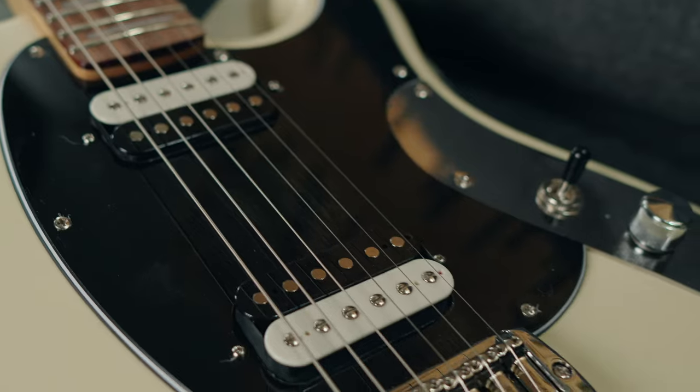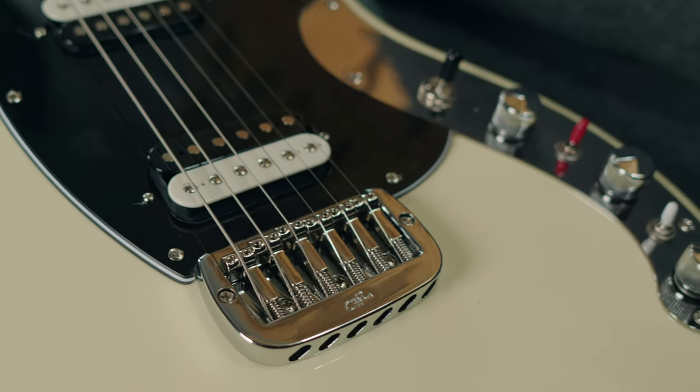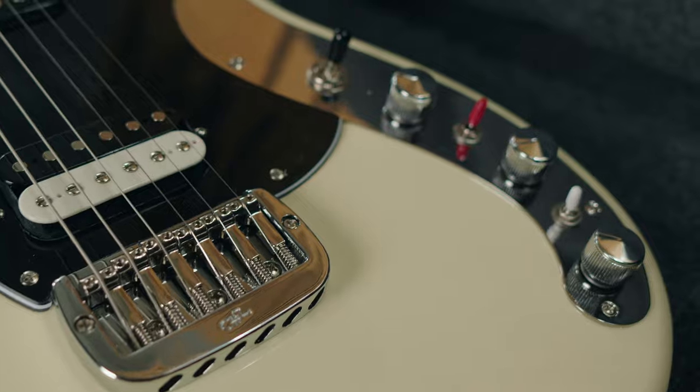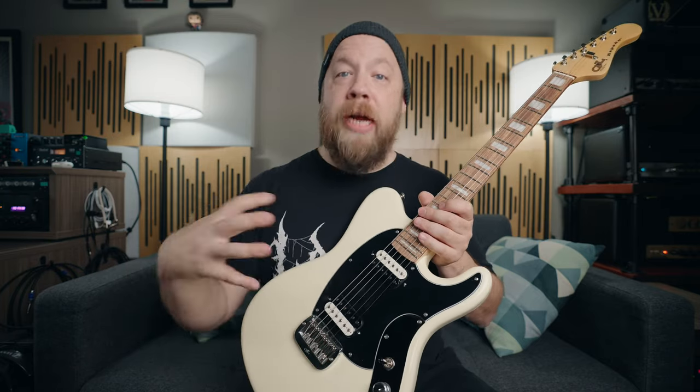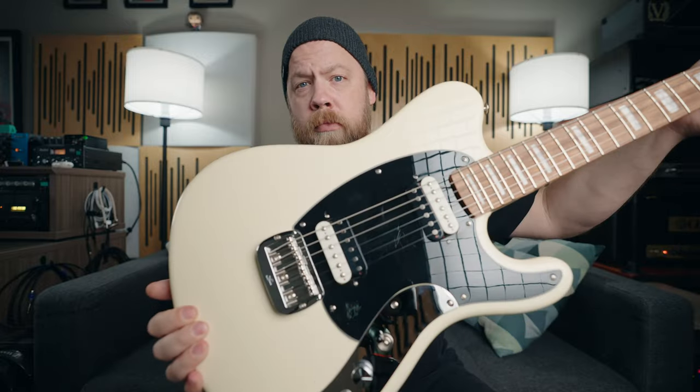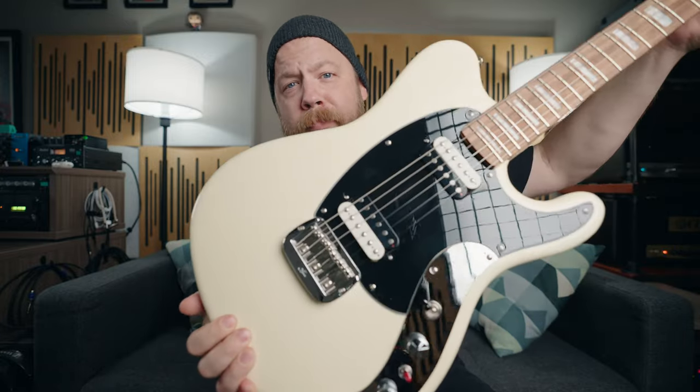The Espada also features G&L's patented saddle lock bridge. This bridge locks the saddles vertically so they don't move — they're basically squished together with an Allen key. This makes the transfer of vibration from the strings very, very strong. There's a lot of sustain on this guitar. It's also acoustically very, very loud — lots and lots of sustain with this guitar.